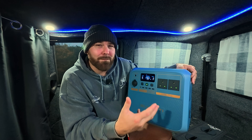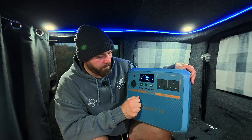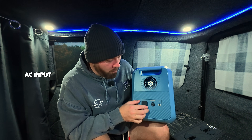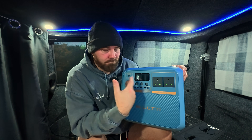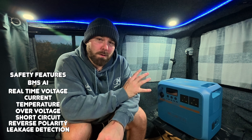With the LCD screen, it very much mirrors the AC180 — same layout with your output, input, charge capacity, and percentage. At the bottom you've got your AC button along with your DC. On the top there's a return of wireless charging at 15 watts, and on the side you've got your AC input to charge via the wall, your circuit protector and grounding point, and nice sturdy handles on top. For safety, Bluetti has installed their BMS AI, which monitors real-time voltage, current, temperature, overvoltage, short circuit, reverse polarity, and leakage detection.